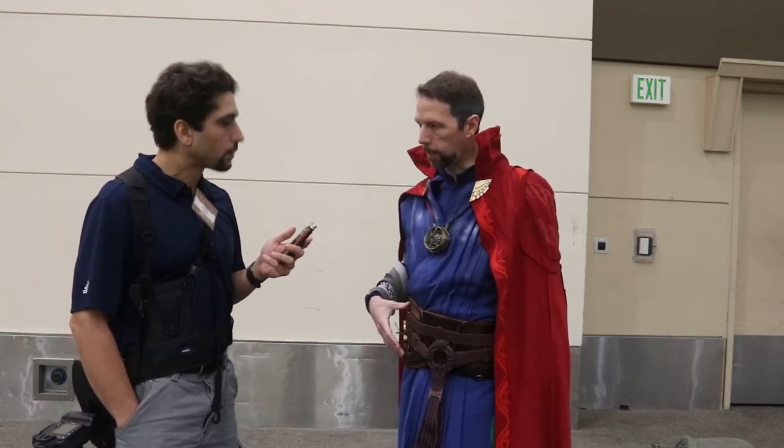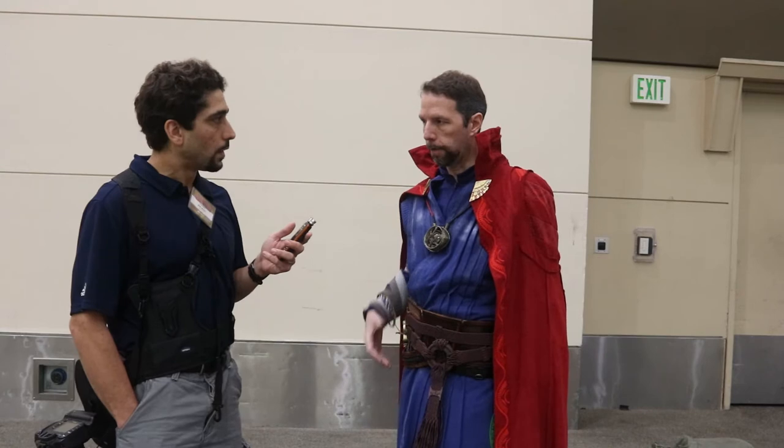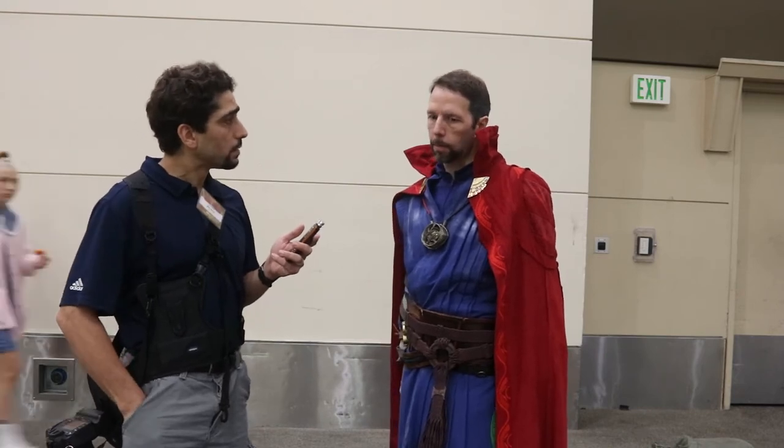I bought the leather from Tandy Leather and I made the leather belt myself. And how long did that take? That took about a week.